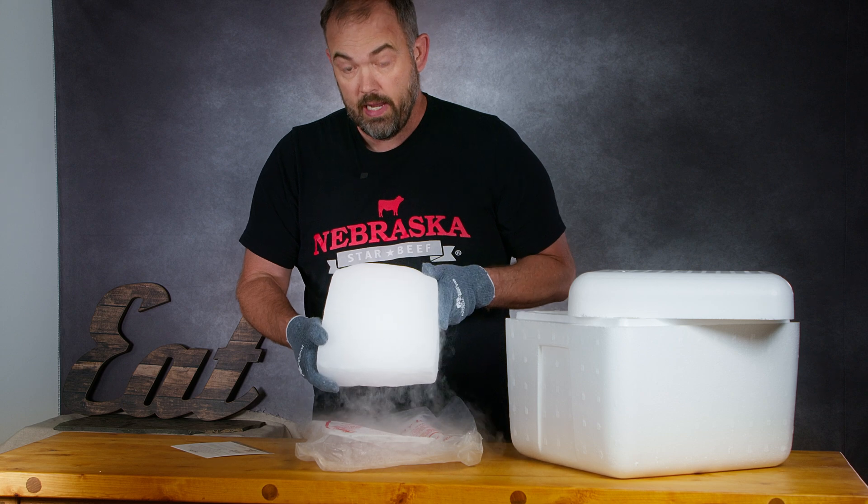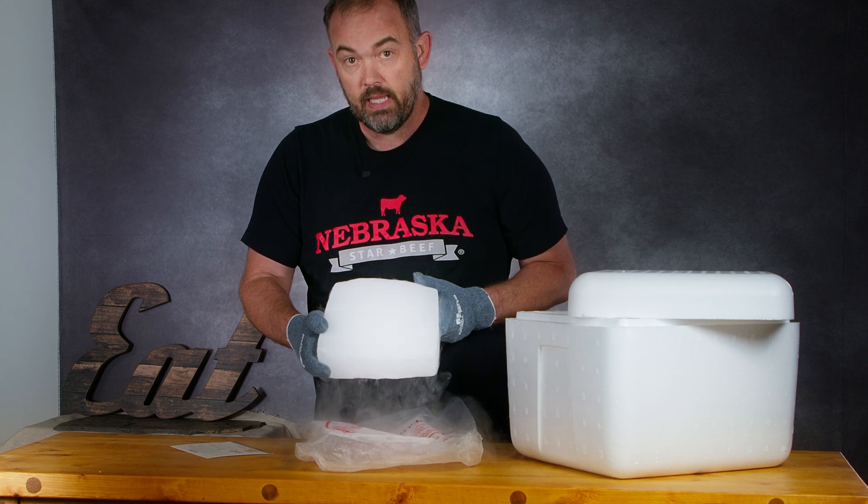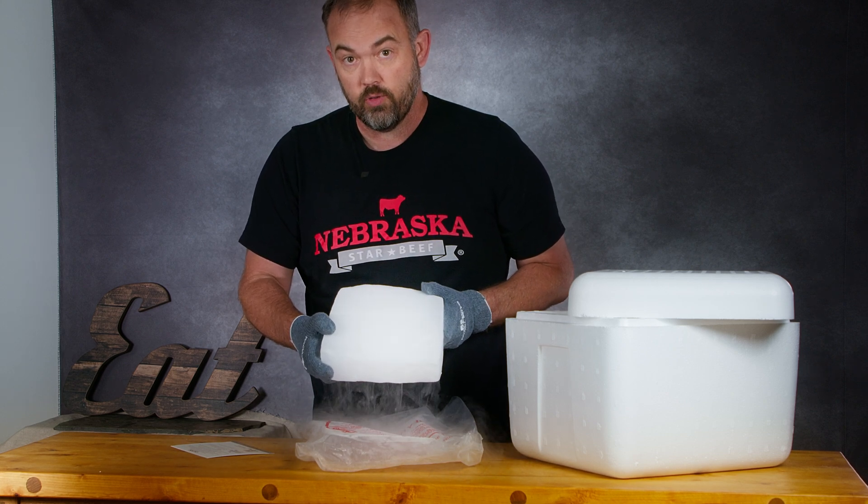This chunk of dry ice is negative 109 degrees Fahrenheit.